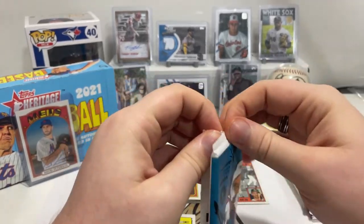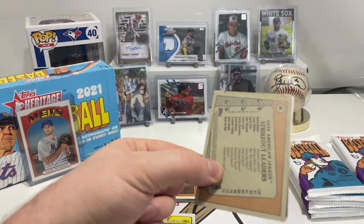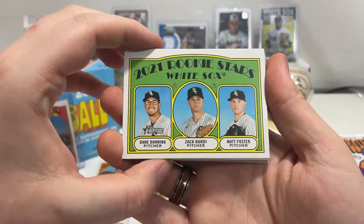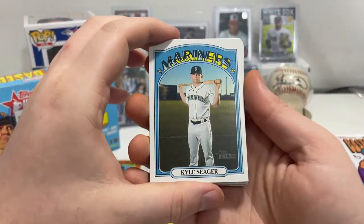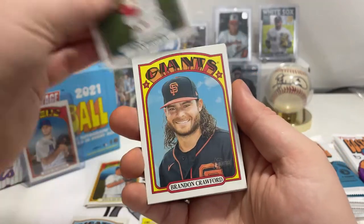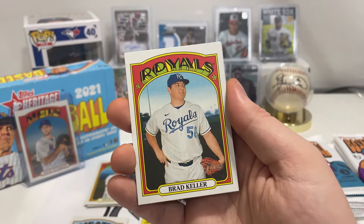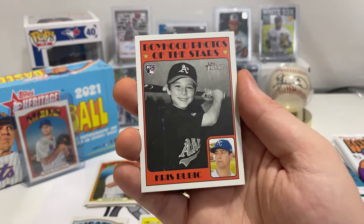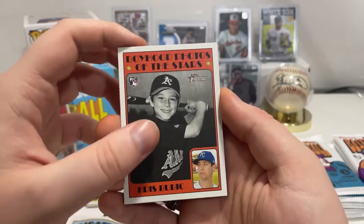I've never actually looked up whether you're guaranteed one autograph or if you can get more. We got Dane Dunning, Zach Burdi, and Matt Foster for the White Sox rookies. Kyle Seager, Jean Segura of the Phillies, Brandon Crawford of the Giants, Brad Keller of the Royals. Then Boyhood Photos of the Stars — Chris Bohm rookie card.